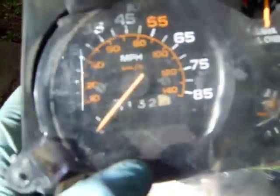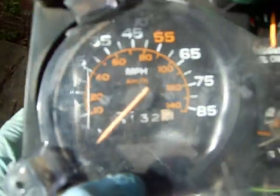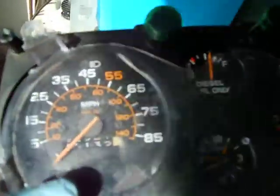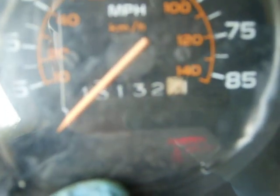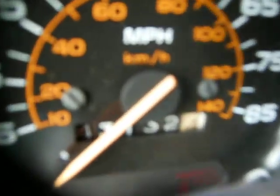I took this van out at 43,132 miles — so 43,132, and I'm assuming it's 143,000, but I don't know. Could be 243. Runs quite excellent for its age.